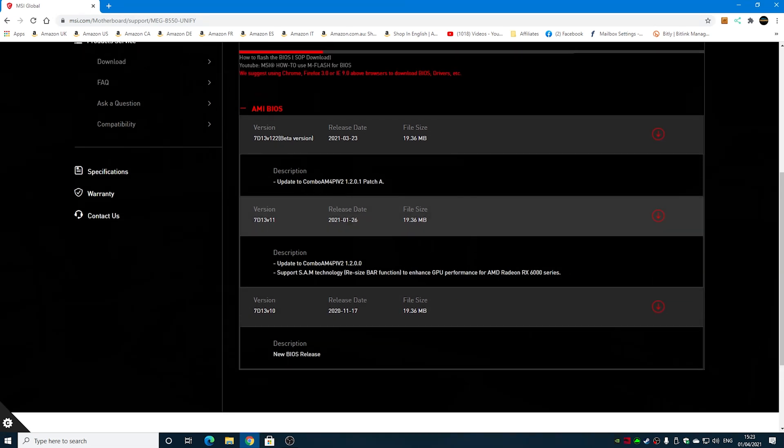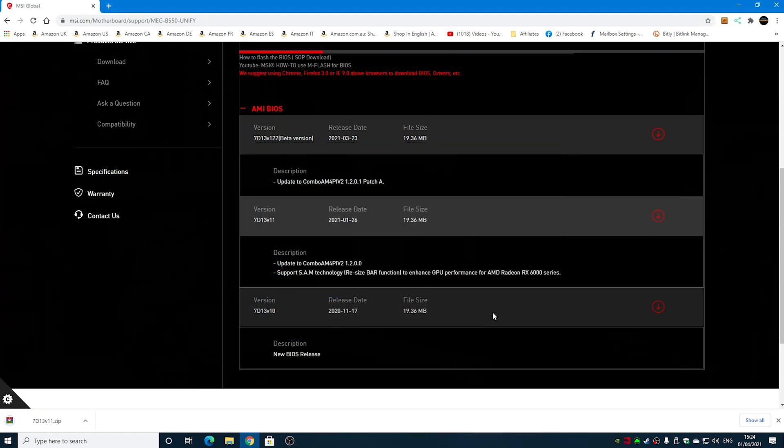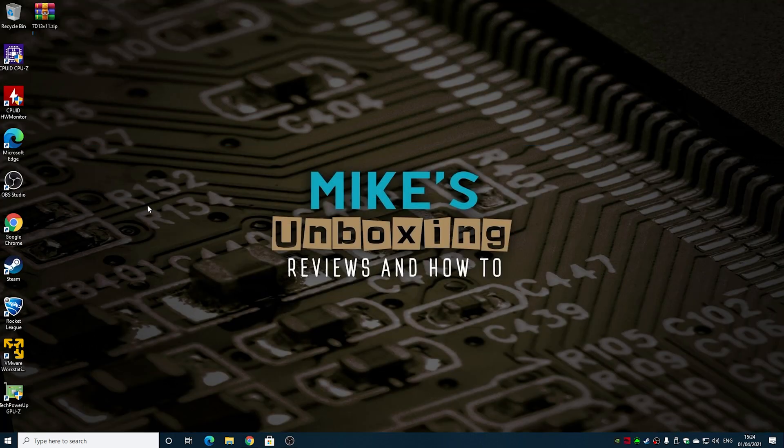There's also a beta version, but it doesn't state what's new so we'll leave that. We're going to upgrade to version 11. Click the download arrow and you'll get a pop-up — depending on your browser it may automatically download. I generally choose to save it to the Desktop, then click Save.